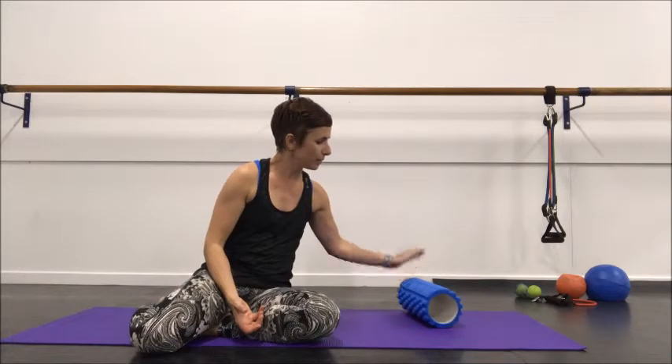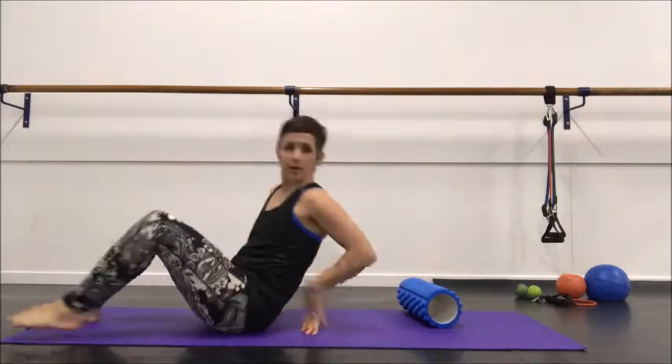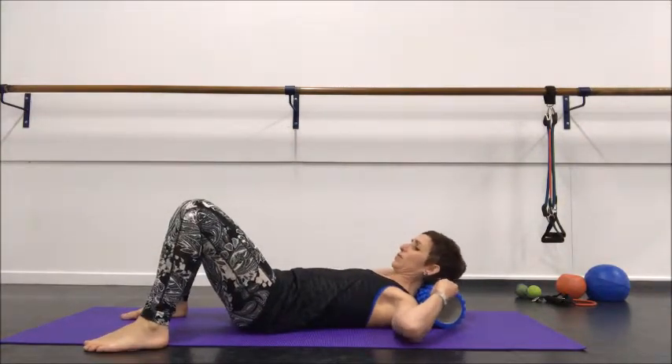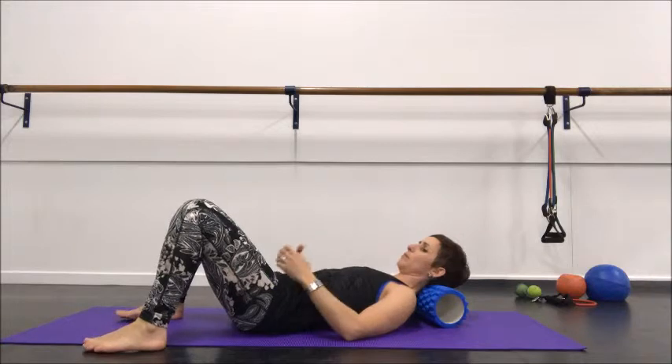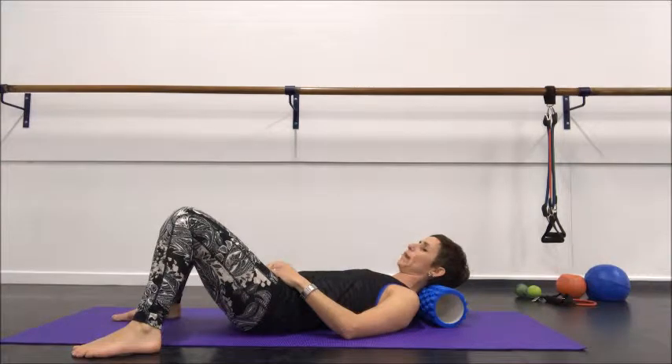So we're going to pop the roller down on a flat surface. I'm going to lie down, relax, knees bent, and just rest the roller at the base of my skull. Initially I'm just going to rest here and allow the weight of my head to fall back onto the roller, working with my breathing, getting heavier and melting each time.